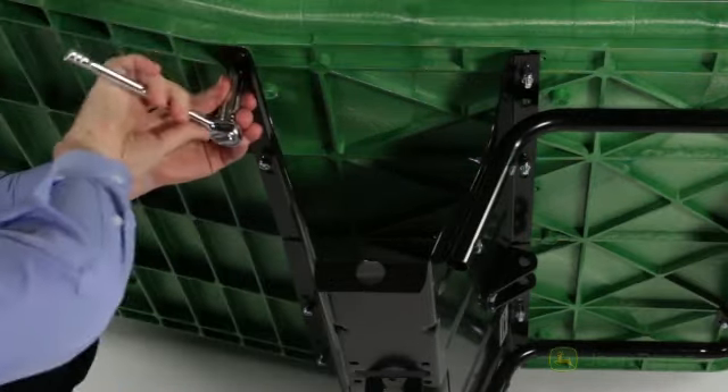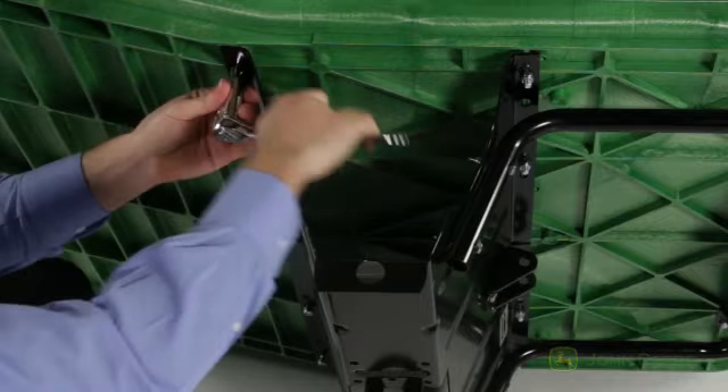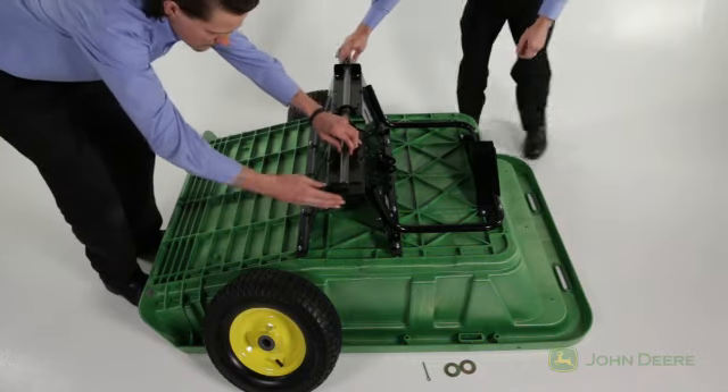Now, using the appropriate wrenches, you can go back and tighten all the nuts previously left loose. Then, take the axle, part B, and insert it through the opening in the wheel support as shown.